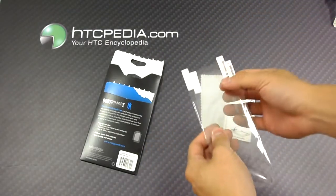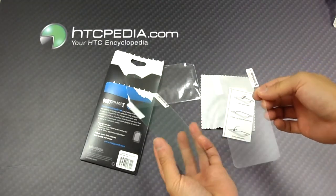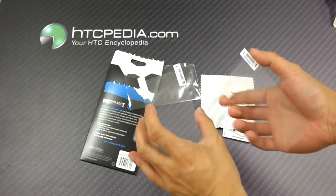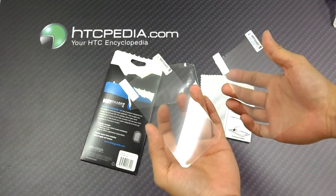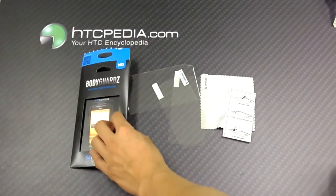I believe it comes with two screen protectors. And that's what it comes with.